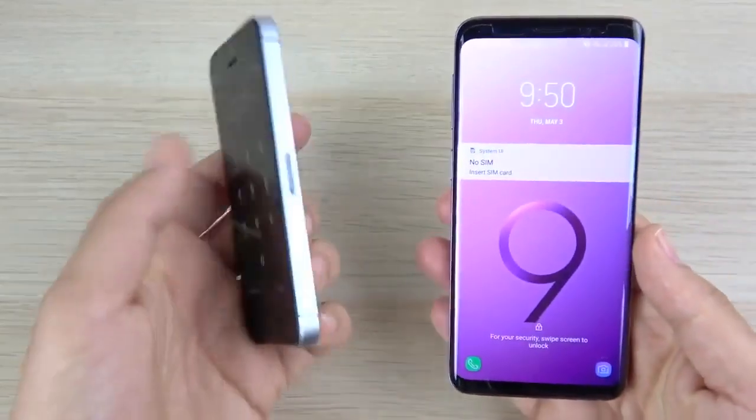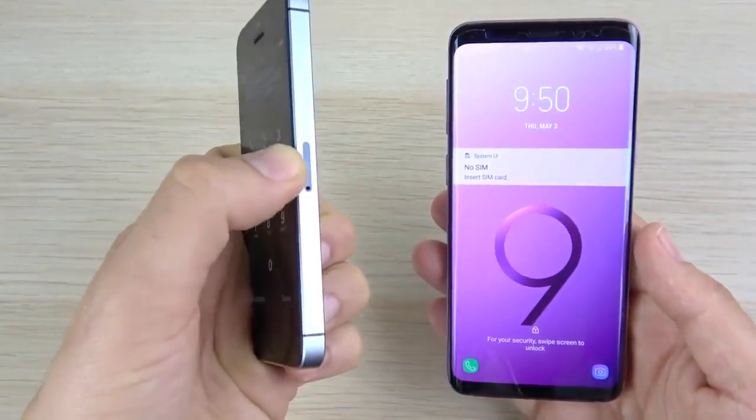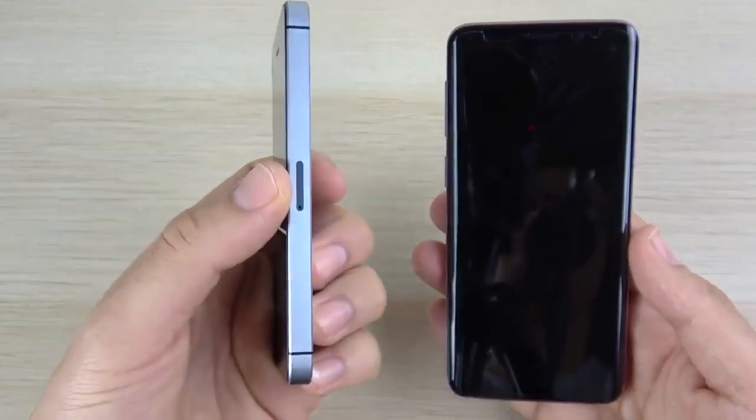If you're wondering how I got that little slit for the SIM card tray, that's from an iPhone 5.